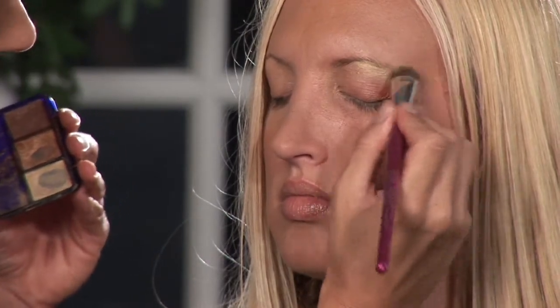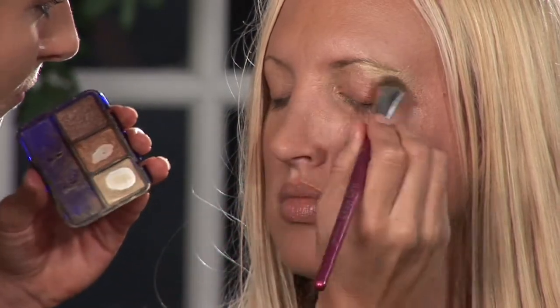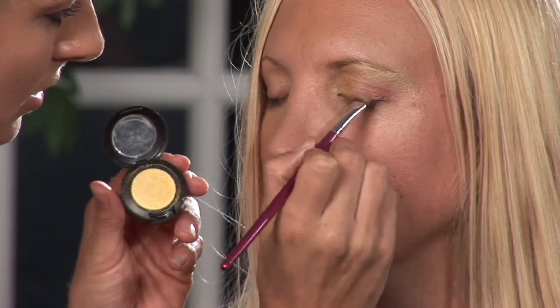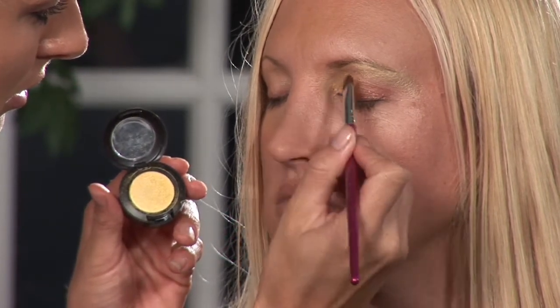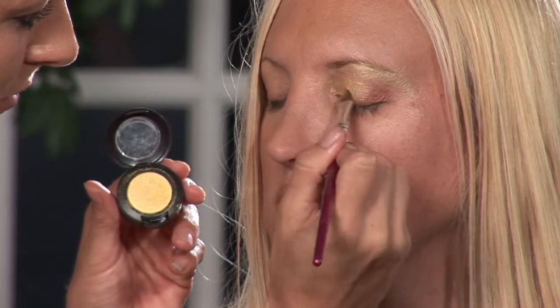We'll bring it all the way out. Then what we'll do is move on to another brighter color in the same kind of family. I'm going to use this nice pretty canary yellow and put that on my angled brush, and I'm going to put that on the inside of her eye and almost all the way across.